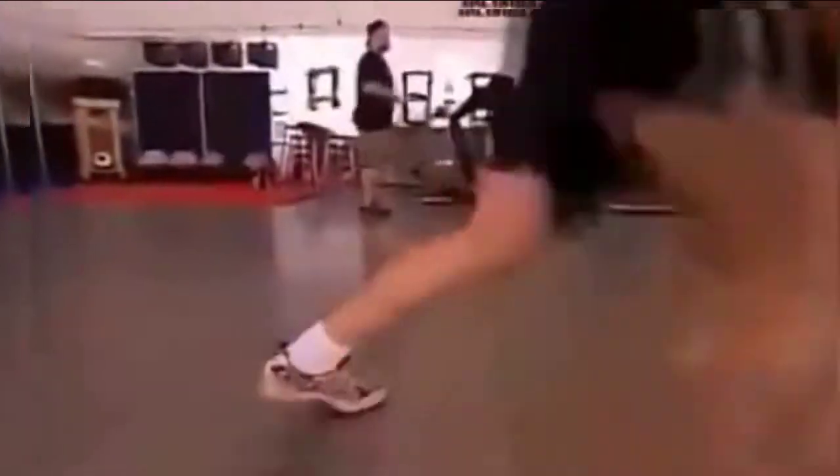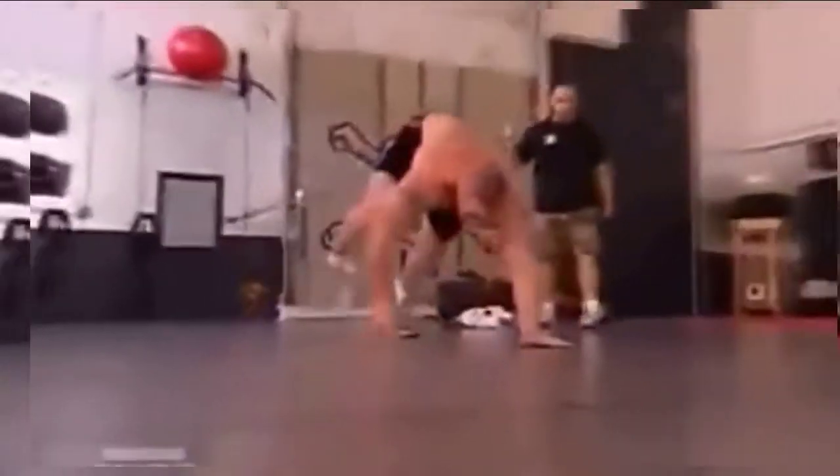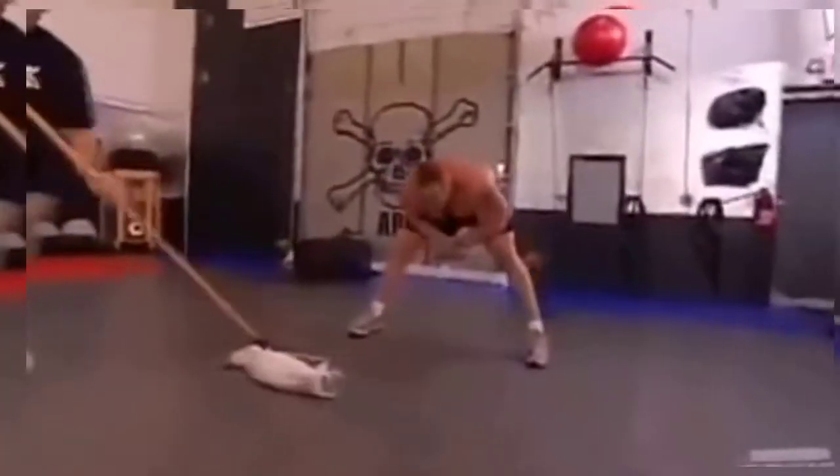We're on the bear crawls. Third station was a bear crawl station. The only exercise I really despise is the bear crawl — it's like a nightmare. If I had to put down on paper how many miles I've bear crawled in my entire life, it would probably be a hundred miles.